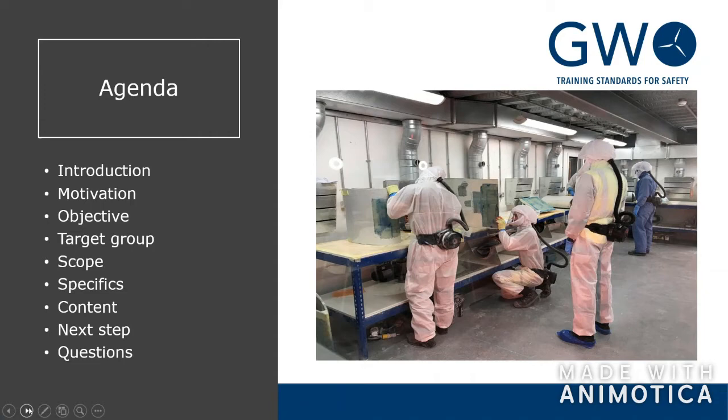The agenda for today is a brief introduction, then a motivation for the blade repair standards — the objective of it. We're going to have a quick look at the target group, the scope, and some more technical things, both when it comes to how the training is set up and what it addresses regarding the blade. Then we'll look at the content, next steps, and questions.